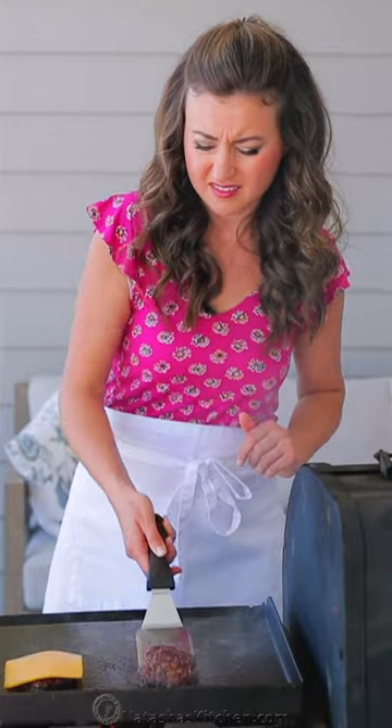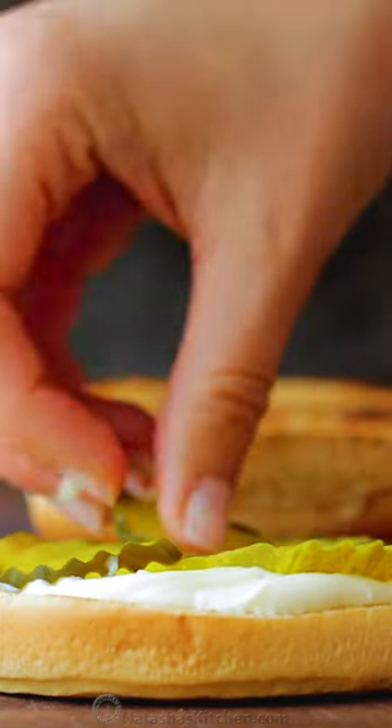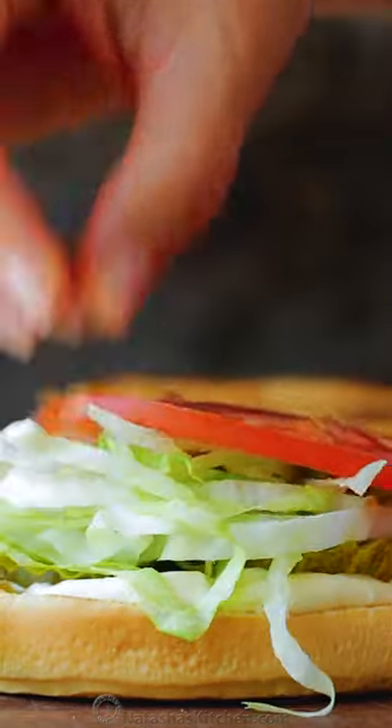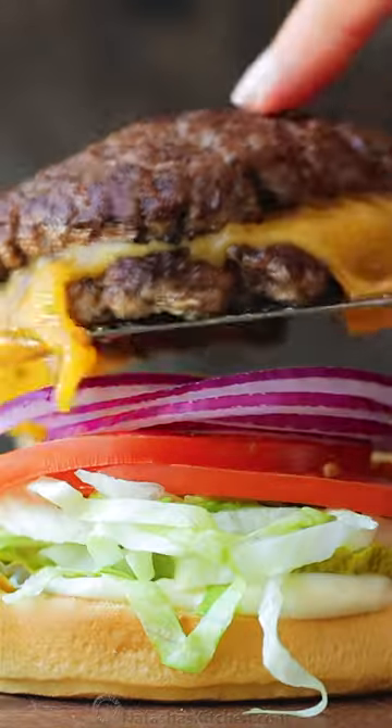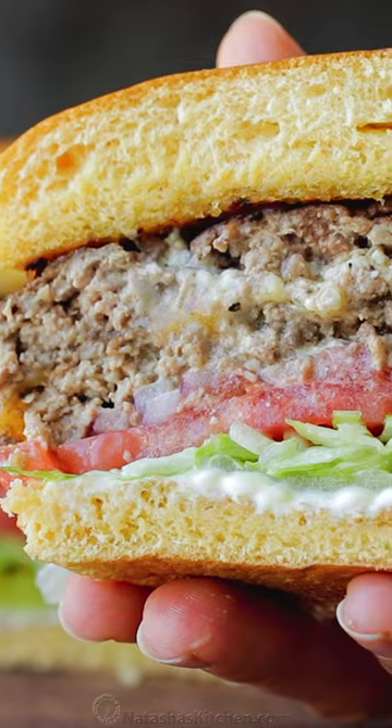Because you have two layers of thin patties, you get double the seared flavor. This is always a crowd pleaser, a favorite with my kids and me, and you can customize it however you love it. Find this delicious recipe for smash burgers on natashaskitchen.com.